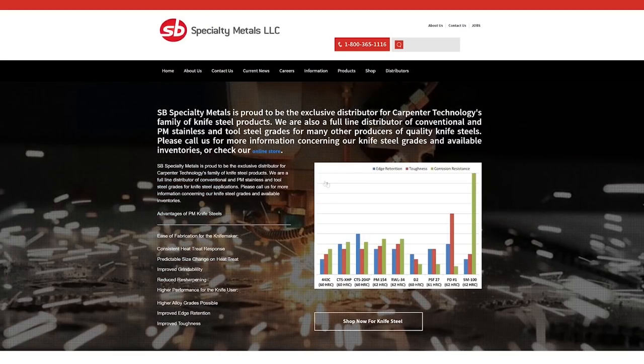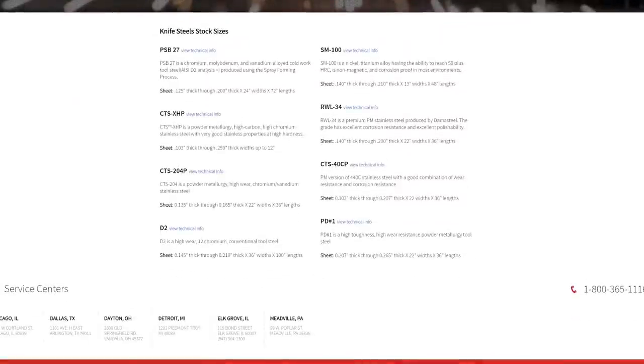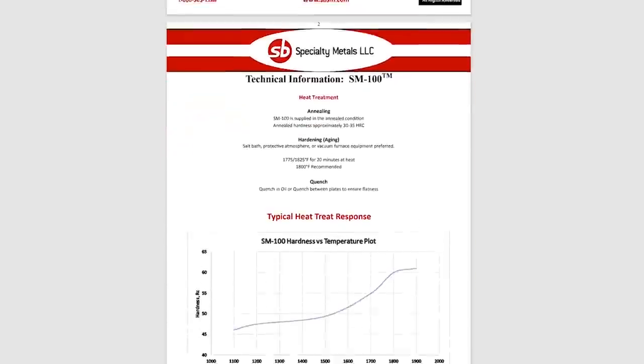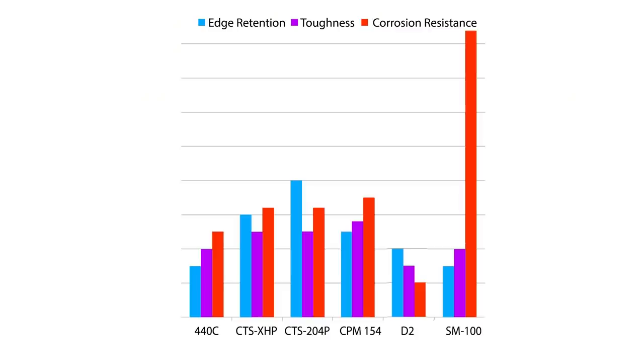There's not a great deal of SM-100 left, but a place called Specialty Metals has a small selection for anyone interested. It's very, very expensive. According to their data sheet, it's non-magnetic, very highly corrosion-resistant, and weighs slightly less than 440C stainless. They recommend quenching from about 1,800 degrees into oil or between plates after a 20-minute soak. As for edge retention and toughness compared to ferrous knife steels — not so good. It has a clear advantage in corrosion resistance, and that's about it.